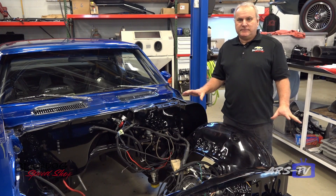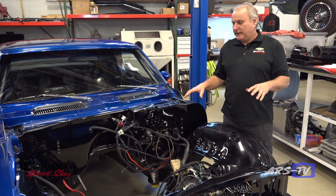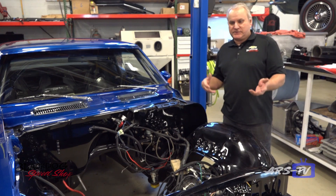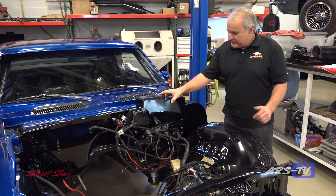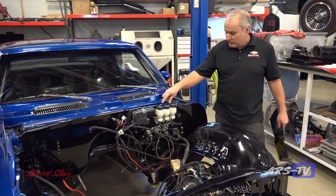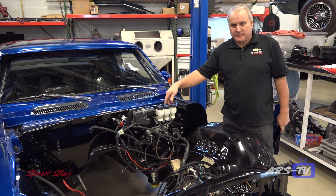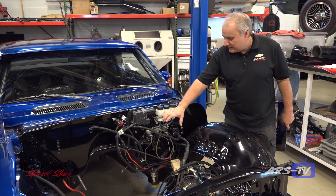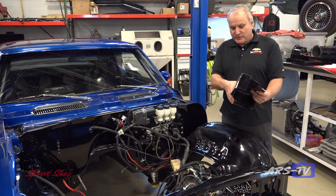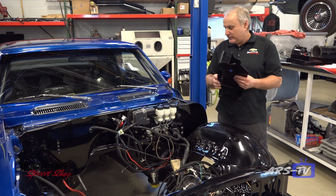There are some experimental things we did on this car four years ago, and we're going through it making sure we see what held up and what didn't. One thing is there are no power brakes on this — it has race brakes with a dual master. We found out it didn't have enough brake, so we're going to add power brakes. These two masters will be eliminated, there'll be one single master, and a new cover that we fabricated will be remade when we get the new system in.